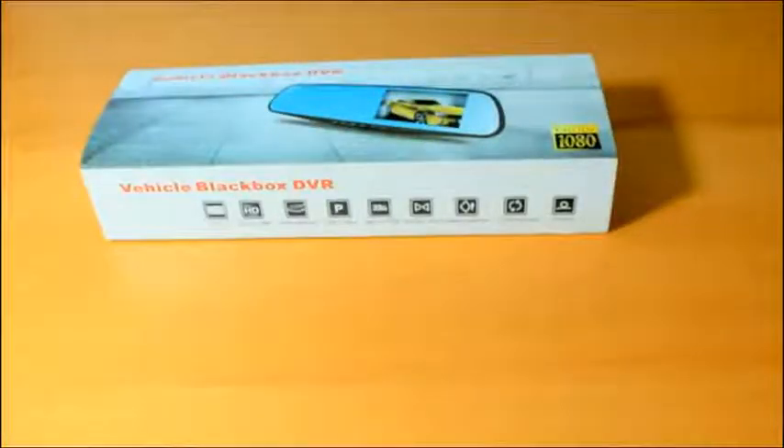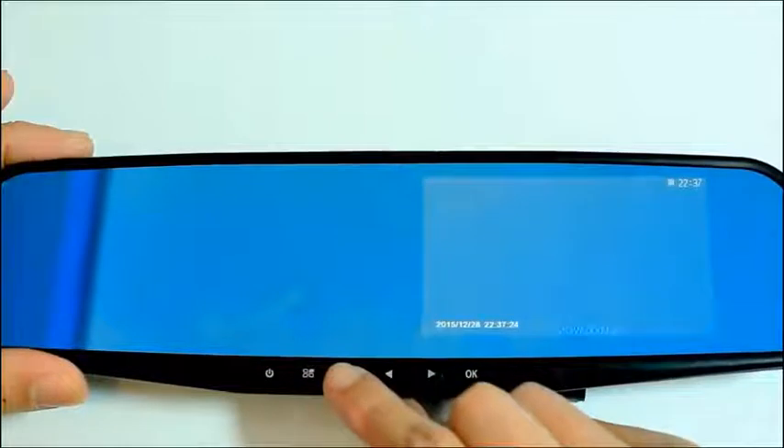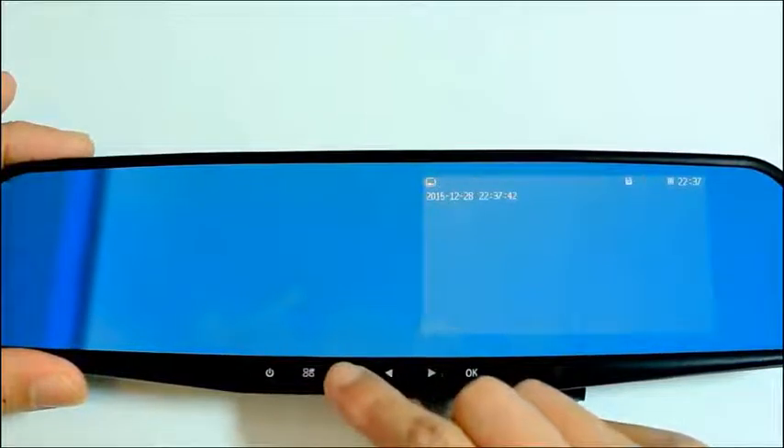The final verdict — starting with the cons: the buttons can be a bit clunky to press at first and slightly tricky to navigate for anyone not as familiar with this sort of tech. With both cameras attached and recording without using the power supply, the battery length is not that long to make good use of the parking control features.